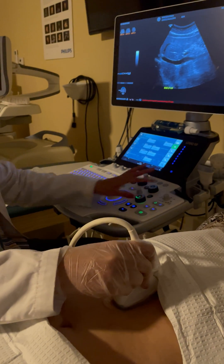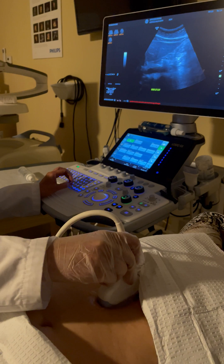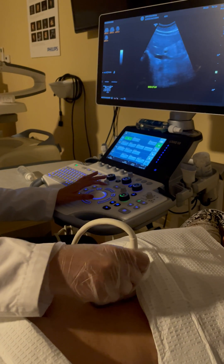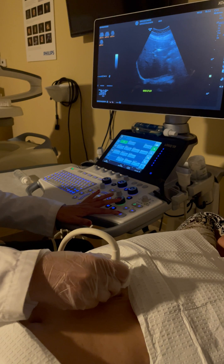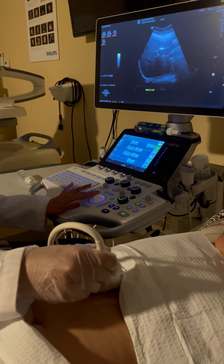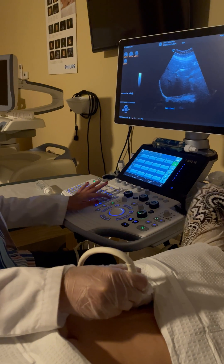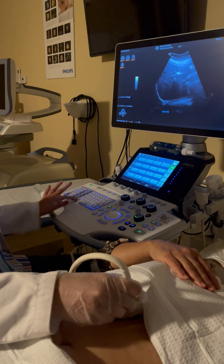For the next image I decrease depth slightly and take the main lobe fissure, making sure to include the diaphragm and show the neck of the gallbladder. The main lobe fissure appears as a hyperechoic line, and it connects the portal vein with the neck of the gallbladder — the diaphragm should be seen completely. The main lobe fissure is what separates the left lobe from the right lobe.